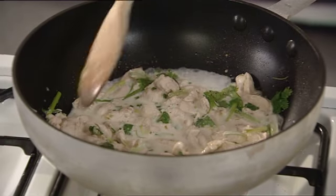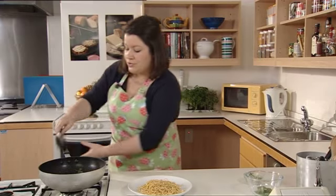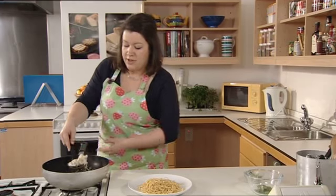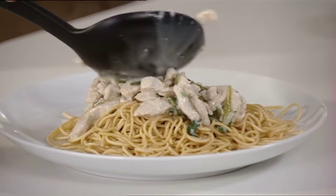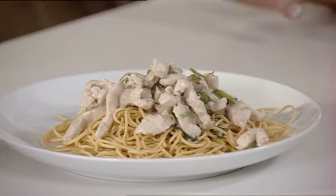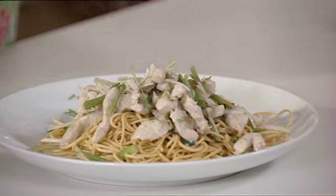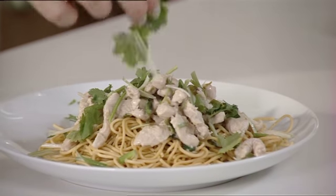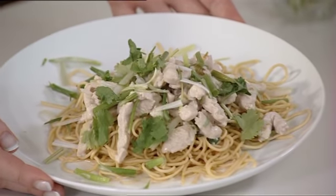You can now serve this with noodles and scatter over the rest of the spring onion and coriander. Now we've cooked our stir fry, we're going to serve it with some noodles prepared earlier. All you need to do is spoon over the stir fry, making sure you've got lots of the sauce with the coconut milk, then finish by sprinkling over the remaining spring onions and coriander. So there we go — chicken, ginger and lime stir fry. We'll see you next time.